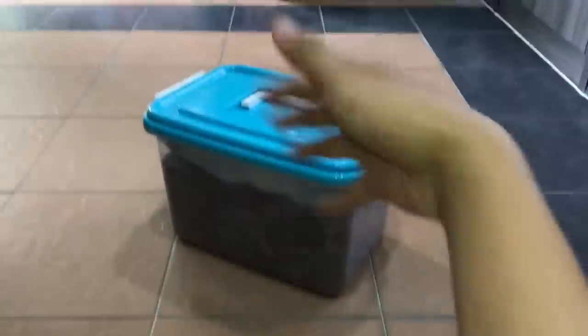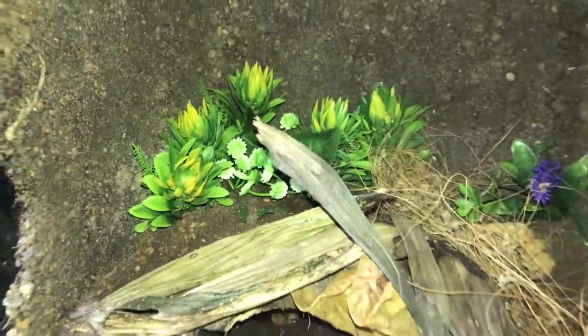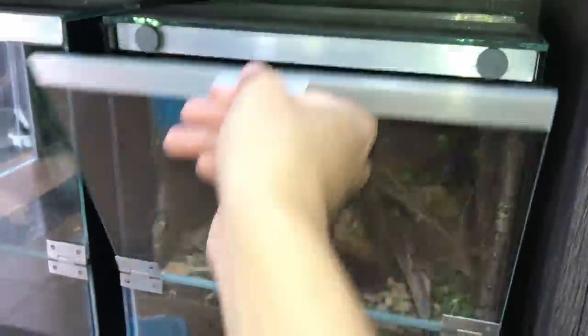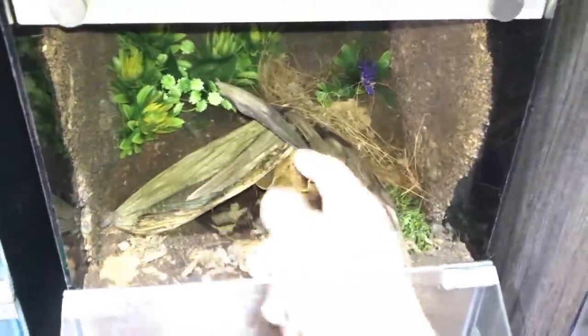Let's show you today's enclosure because I already mentioned it. We'll be using this one over here — check this out, looks pretty cool. There's a coconut hide over here, some plants at the back which makes the enclosure look way nicer, coco husk, other plants, a nice background, some artificial carpet turf, dried leaf litter, and a little stone.